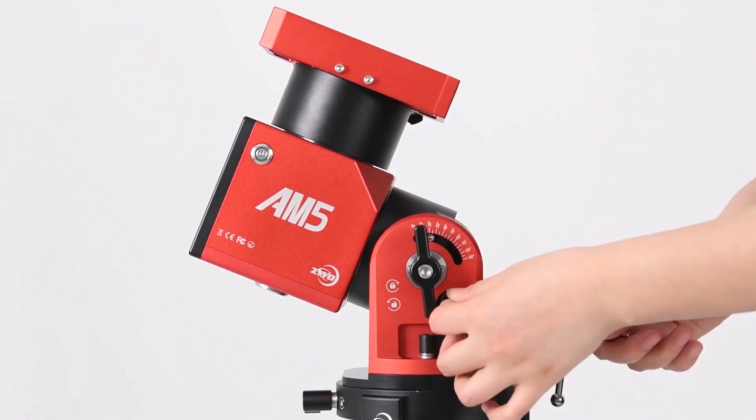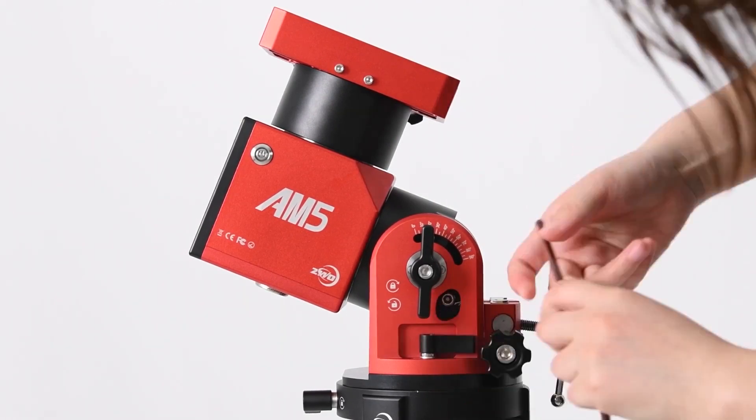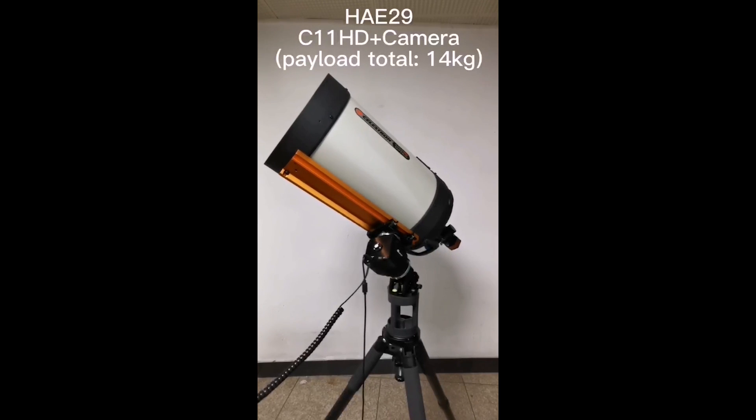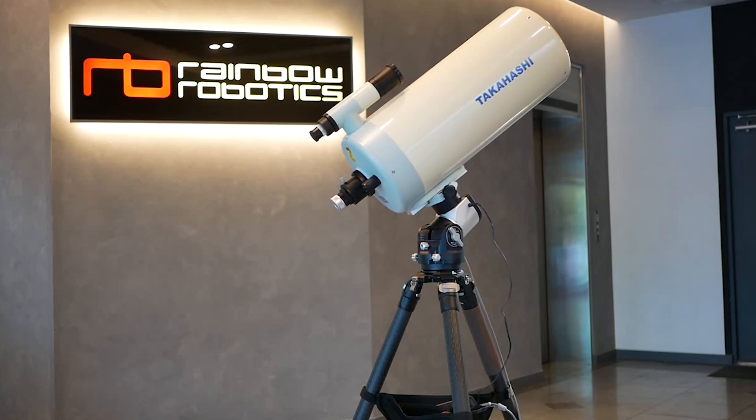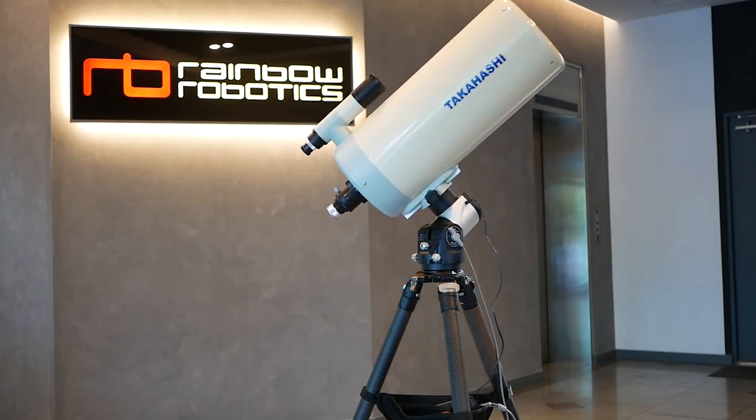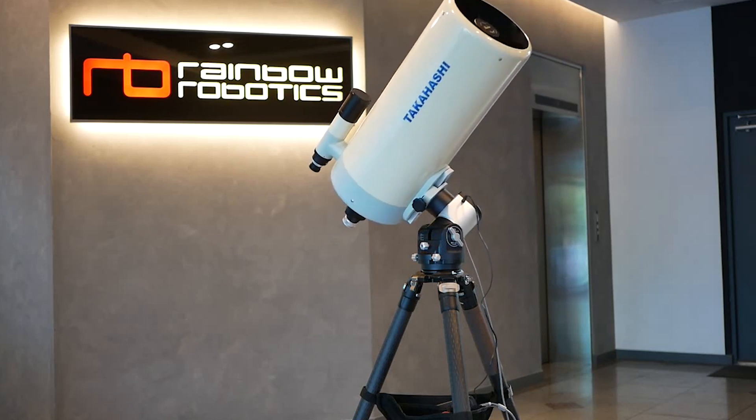Hi everyone. I'm looking into harmonic drive mounts for my astrophotography hobby, and I bet I'm not the only one who's curious about them. So I wanted to share what I've learned so far. So first of all, what's up with these harmonic drive mounts?